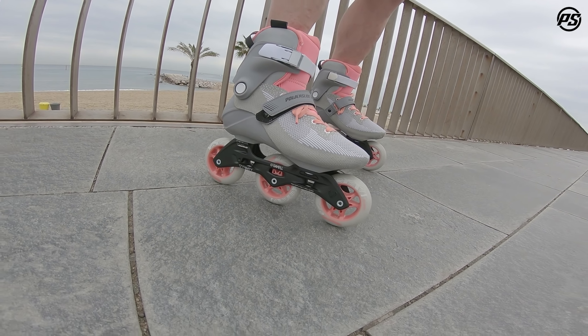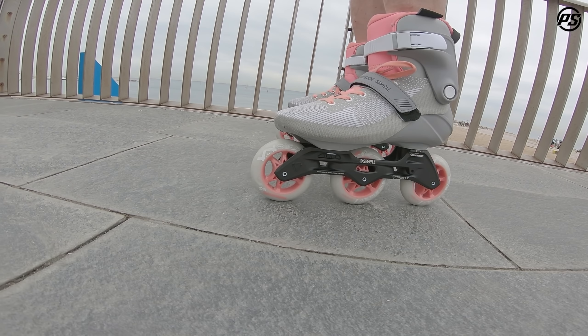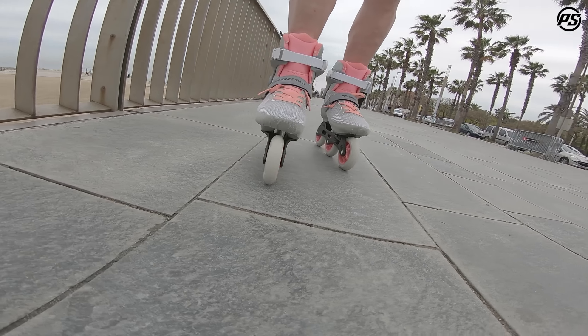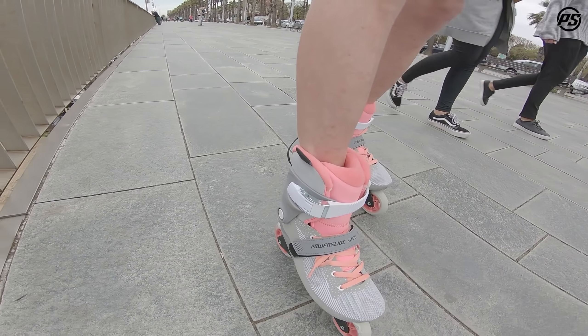The first thing you notice when you put this skate on is the lightweight feel. It comes with a 3x90mm setup on a 3x100mm frame, so you can actually upgrade it. With the 90mm wheels it's really lightweight, nice and agile, and comfortable — it's all built around comfort.